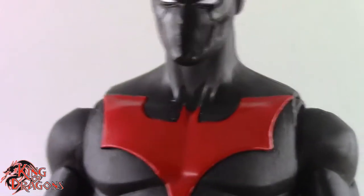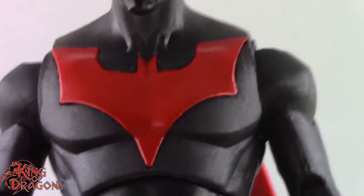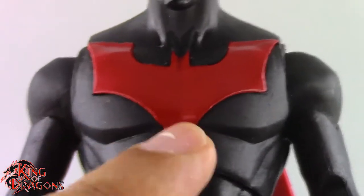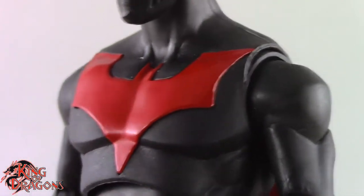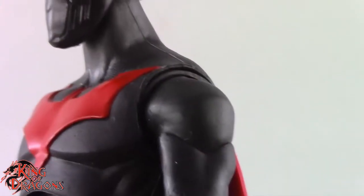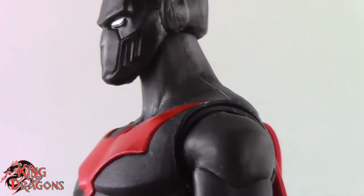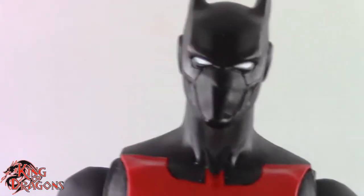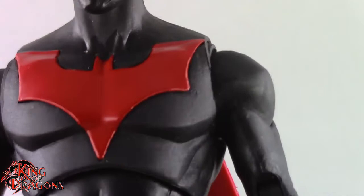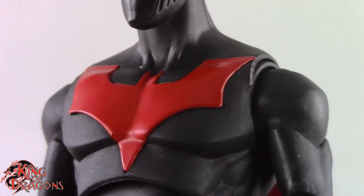This is just the Target exclusive with the Joker Build-A-Figure piece. I'm really impressed by the way they did the bat symbol — it is a separate piece that is glued into place and it looks really nice. I really like the black they went with; it's almost like a glittery black gunmetal, almost like there are speckles in the plastic which make it look like metallic armor. And the red on his chest is vibrant — I really do love the way that came out.